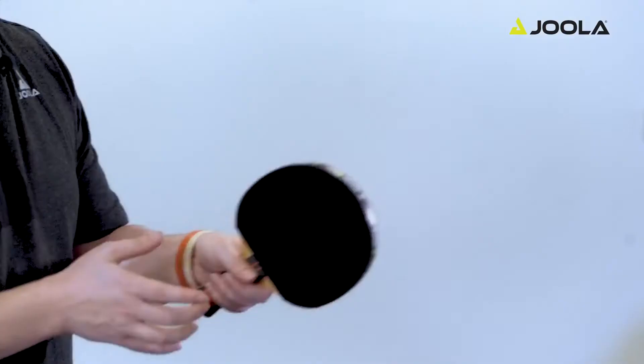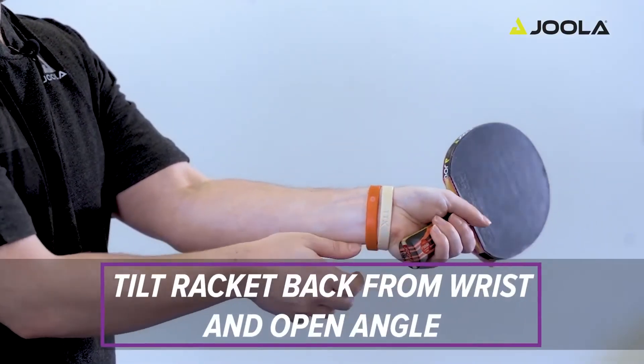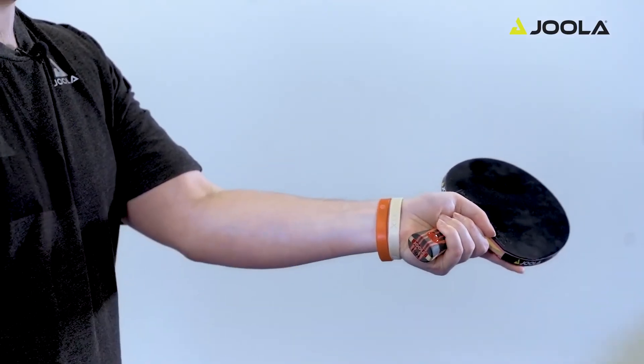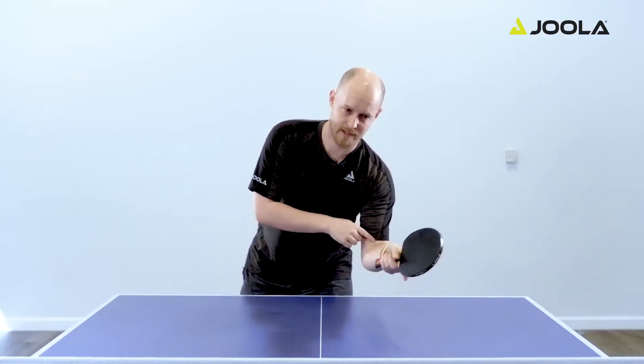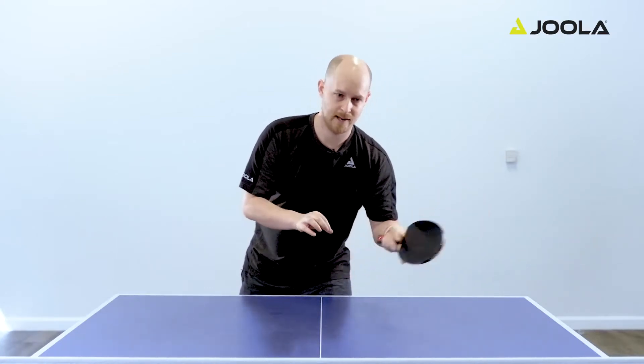The second step is to open your racket angle by tilting your racket back from your wrist and then opening the angle. The third step, once you're in this position, is to push into the ball using your elbow and a little bit of flex from your arm. So you're going to push forward and a little bit down into the ball.